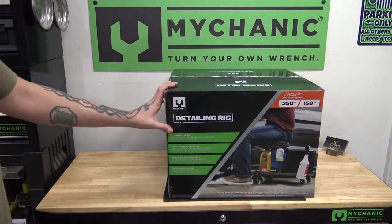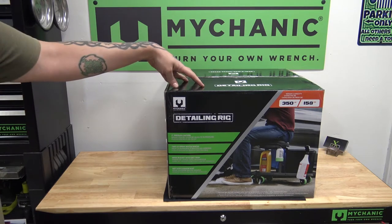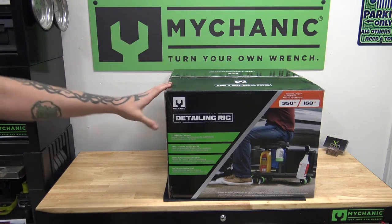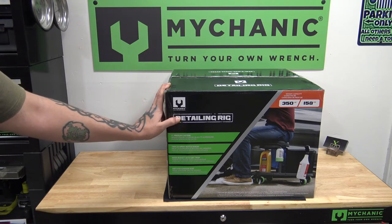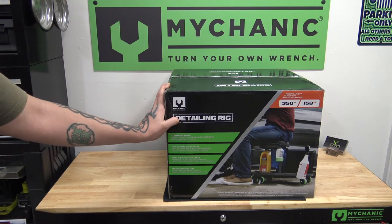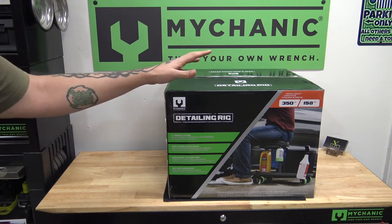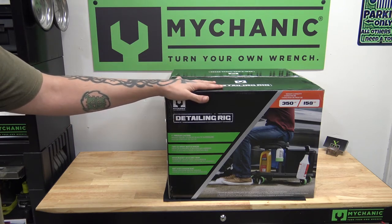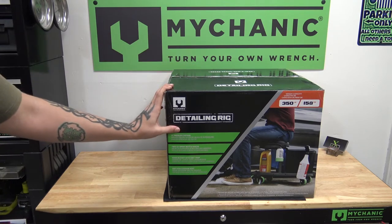So it is what I thought it was. This is the detailing rig from Mycanic. They were nice enough to send this out to me early to check it out. I'm just going to do an unboxing and kind of show you what it looks like and what it comes with. I'm going to do a full review on this once it warms up a little bit. Right now I think it's right around 40 degrees, so it's not exactly perfect weather to go out and detail any of the Jeeps, but I can show you what the detailing rig looks like.